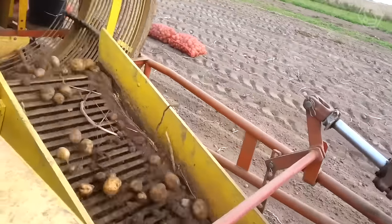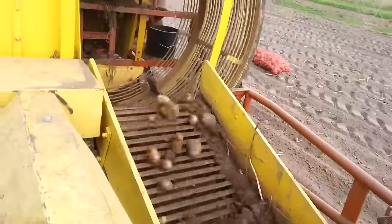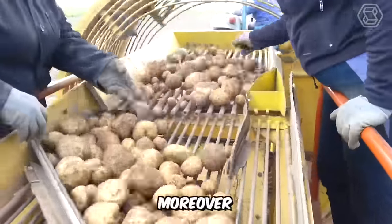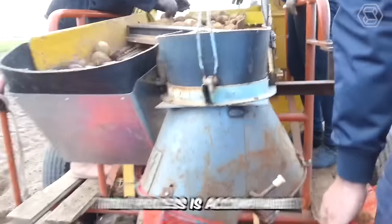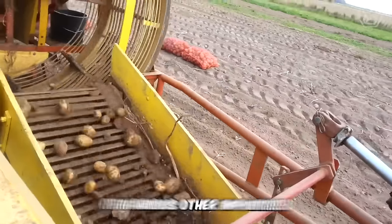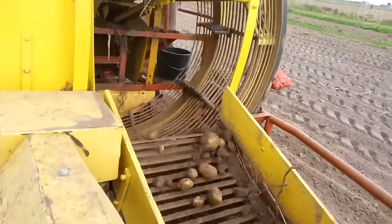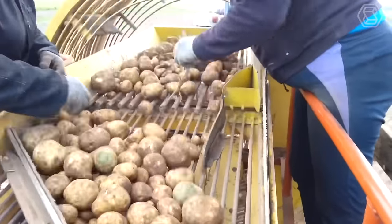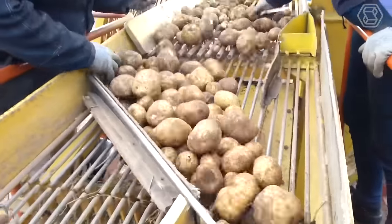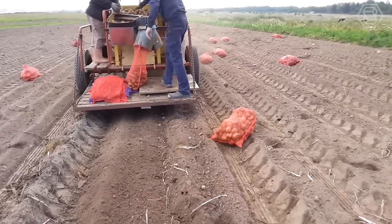This multi-functional technical giant mechanically harvests potatoes and separates the tubers from the haulm. At the same time, this process is accompanied by the separation of various other impurities. During the harvesting process, the potatoes are stored in a special hopper and then unloaded into special nets, which workers place directly on the field for further manual harvesting.